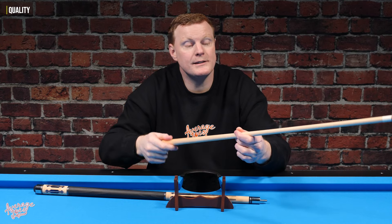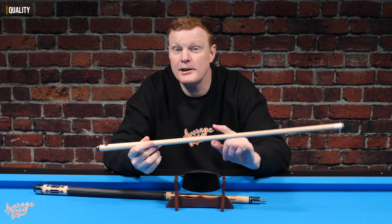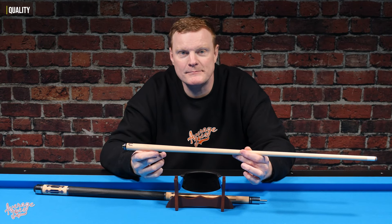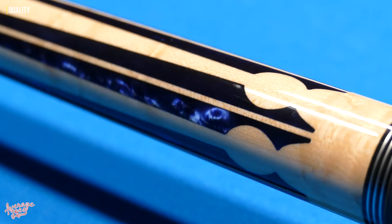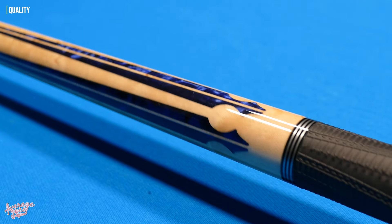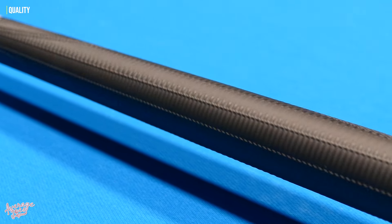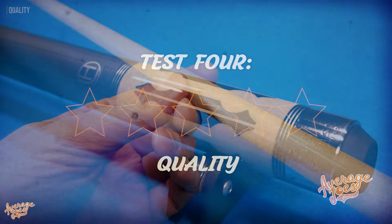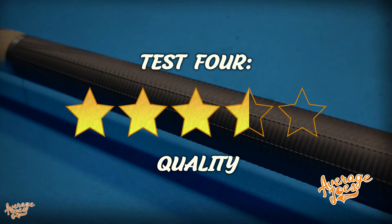When you play pool, you don't tend to twist the cue around — you slide it backwards and forwards — so in reality you probably wouldn't even notice that unless you were specifically looking for flaws. Taking all that into account, the Lucassi Hybrid is definitely a very well-made and high-quality cue. Many of the key features are outstanding, but there were a couple of minor issues which let it down a touch overall. The Lucassi scores a very respectable three and a half stars out of five for quality.